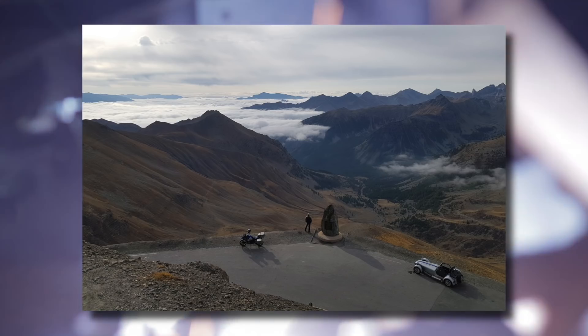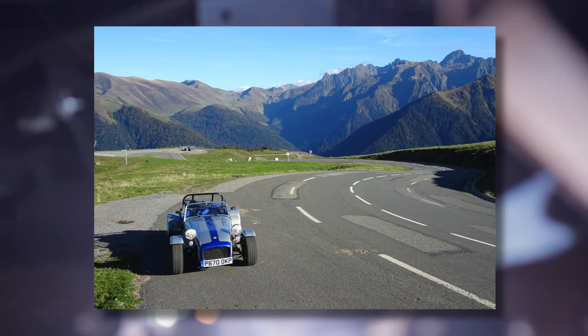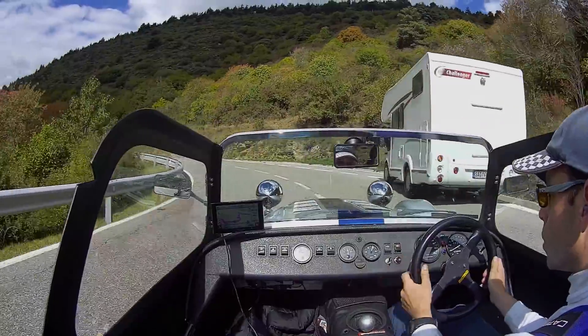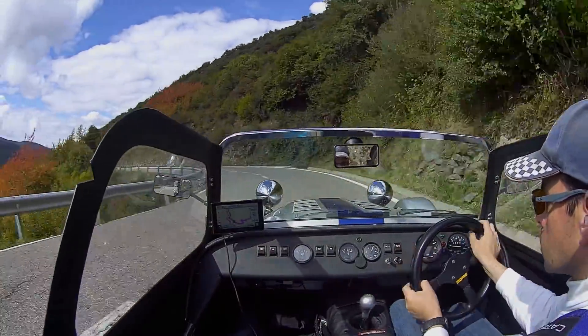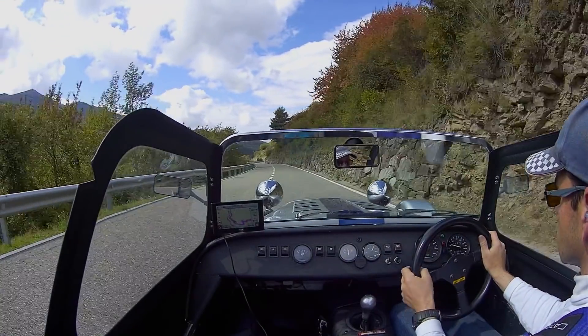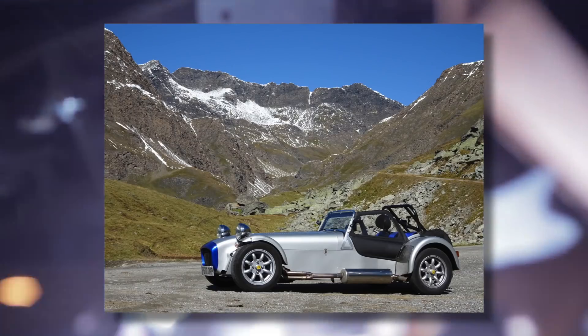A big shout out to John Taylor, who sent me these really tantalizing photos of himself and his Caterham 7 in the Pyrenees on the Spanish side — sections of the N260. I've spent time on the French side but I don't know this road. It looks right up my alley — that kind of flowing, faster section, twisty rather than switchback after switchback. John, thanks a million for the photographs.